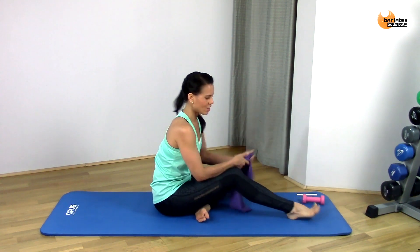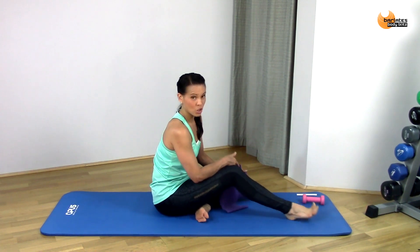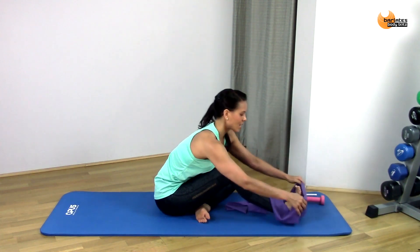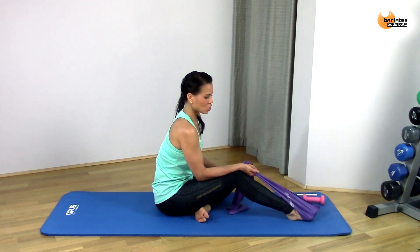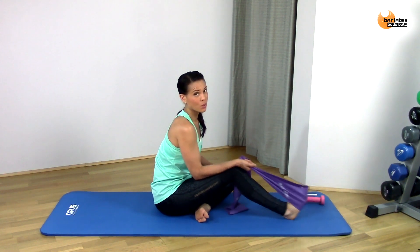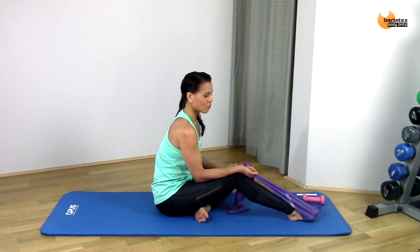We're going to do like a barbie foot — it's like when you go like a barbie foot. So you're not pointing but you're flexing your toes. We're going to go up and down, trying to touch the ball of our foot down. So it's touch and up, touch and up — create as much tension with the band as you want.